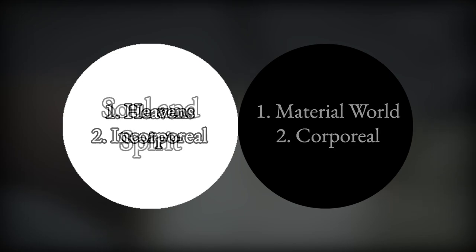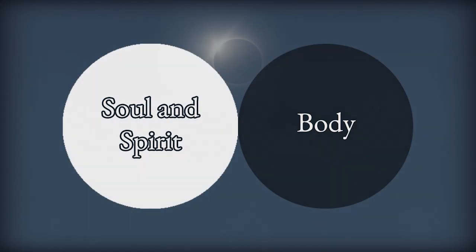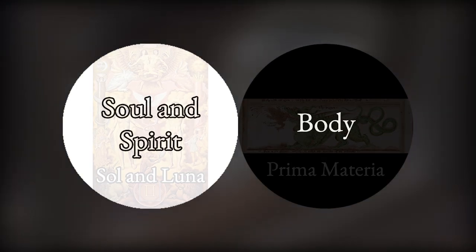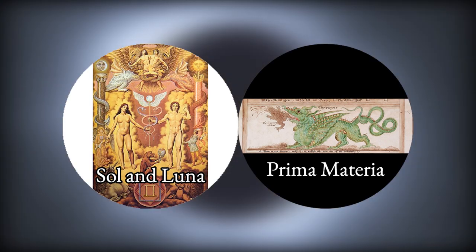The White Stone, representing soul and spirit, does not have bodies and is therefore incorporeal. Also, as the Sun and the Moon, it exists in the heavens. The Black Stone represents the material, corporeal universe — the body, the Prima Materia, the void. In alchemy, the Philosopher's Stone was created by unifying the heavens and the earth, the spiritual with the material.